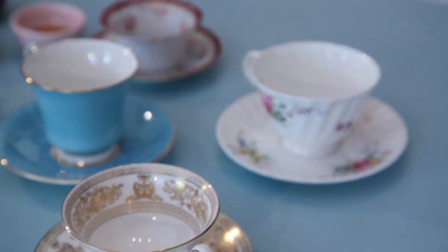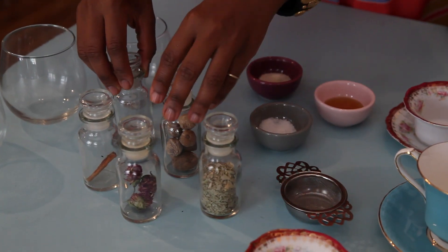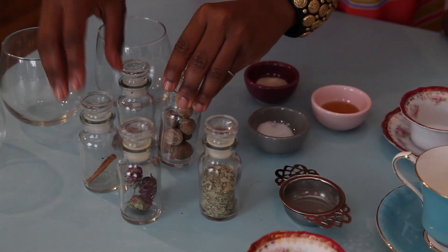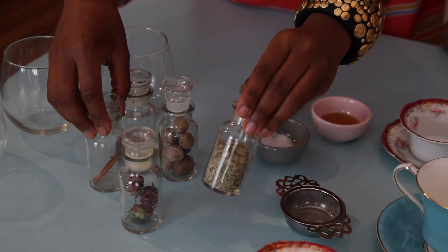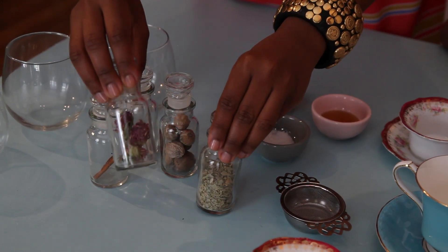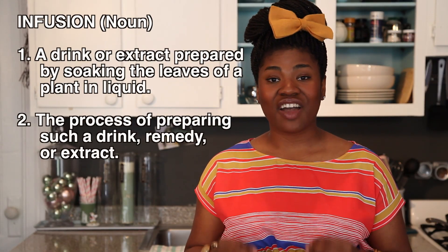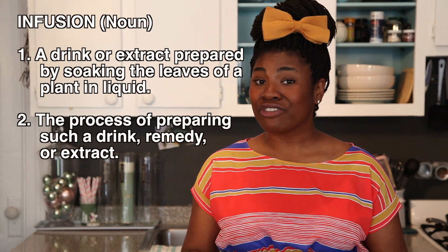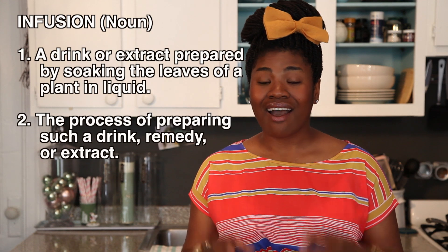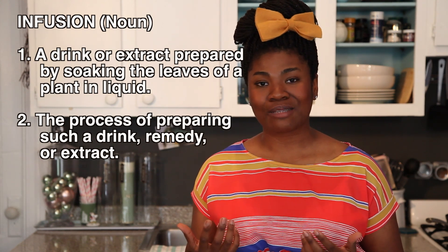For this project we're using 5 teacups and saucers, red pepper flakes, nutmeg seeds, cinnamon bark, echinacea leaves, and dried clover flower. An infusion means the introduction of a modifying quality into another element. The infusion in this case are the beverages we're going to make by steeping hot water with flavoring substances — the herbs and the spices that we're using in this project.